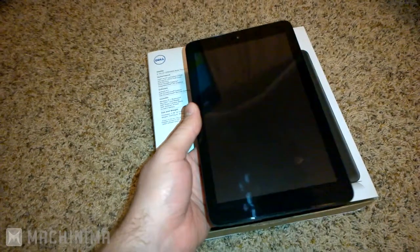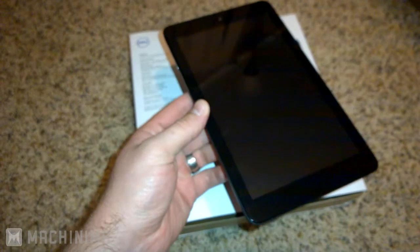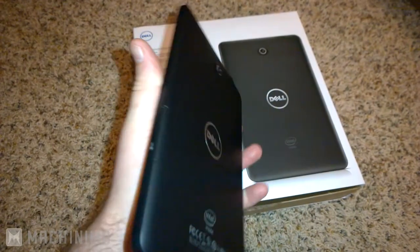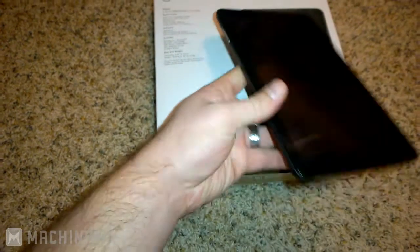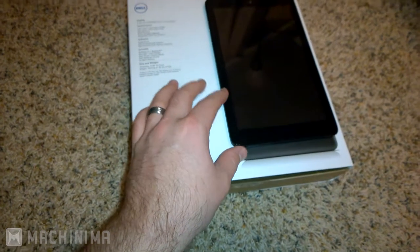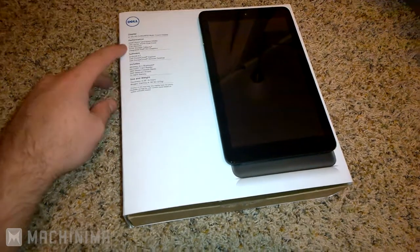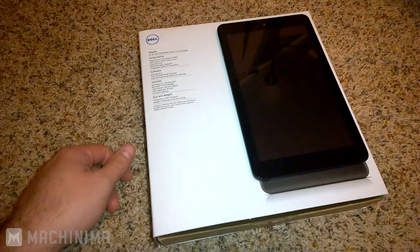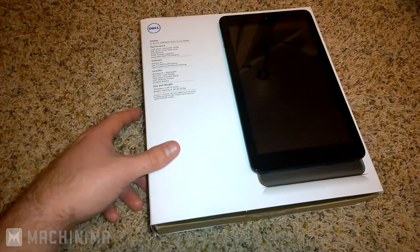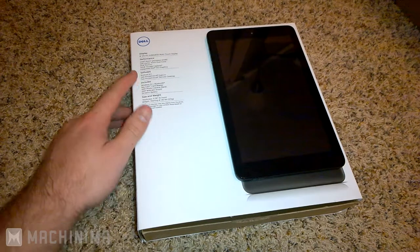There's an 8-inch tablet and a 7-inch version. I think they have a 16GB model that runs for about $120, and this is the 32GB model which runs for about $170. So 32 gigs of internal storage with expandable memory. It's got the Intel Atom Z2580 processor with 1MB cache and a dual-core 2GHz processor, plus 2 gigabytes of RAM, which is pretty high compared to a lot of other tablets that just have 1GB.